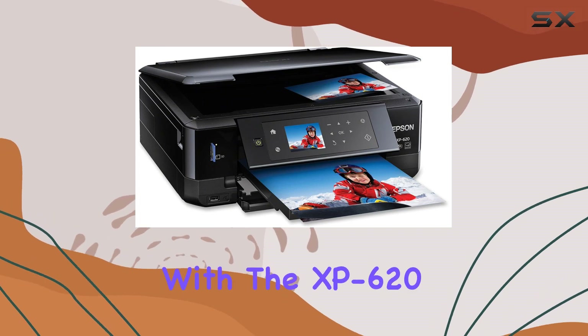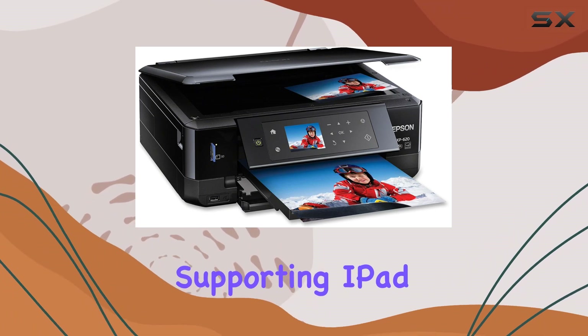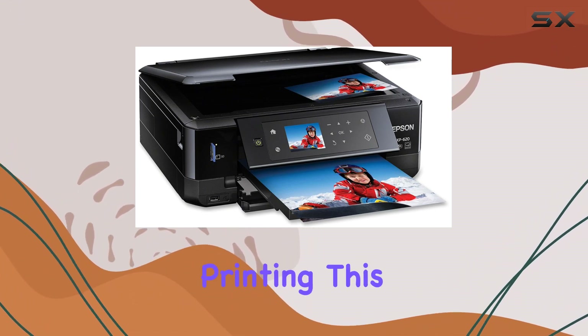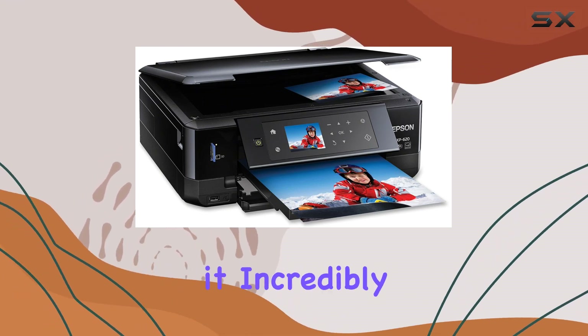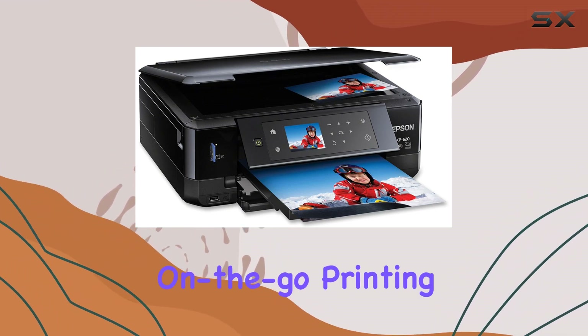Connectivity is a breeze with the XP620. It offers ultimate wireless freedom, supporting iPad, iPhone, tablet, smartphone, and Wi-Fi direct printing. This means you can print from virtually any device without the need for a network, making it incredibly convenient for households with multiple devices or for quick, on-the-go printing tasks.